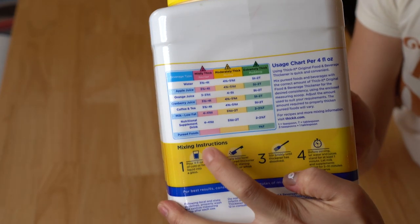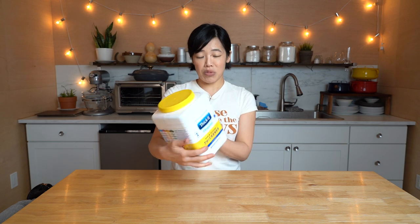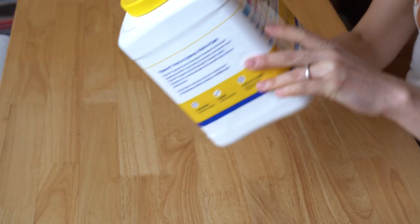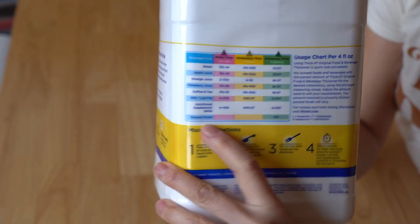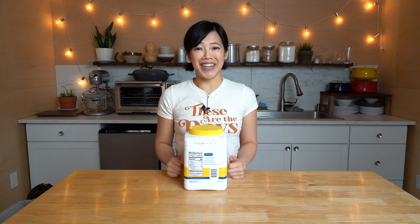They call the mildly thick 'nectar,' the moderately thick 'honey,' and the extremely thick 'pudding' — these are pretty good descriptors. So what I'm going to be doing is testing out these three different consistencies, and I'm also going to try thickening a beverage. On this chart they include different types of drinks: apple juice, orange juice, cranberry juice, coffee, tea, milk, supplements, even pureed foods. It does not list Coke, but I want to know what thick Coke tastes like. So we're tasting thick water and thick Coke today — let's get started.